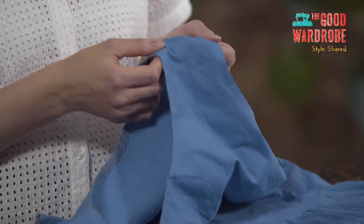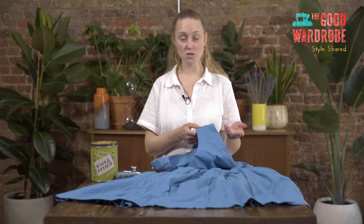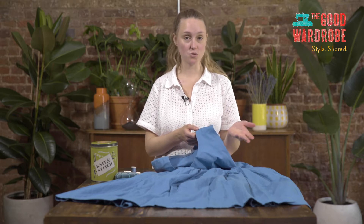I'm Zoe Robinson, Head of Wardrobe Wisdom at The Good Wardrobe, an online conscious fashion hub. I'm going to show you how to do a simple seam repair. This could be used for repairing a seam in a shirt, lining, a dress, or trousers.